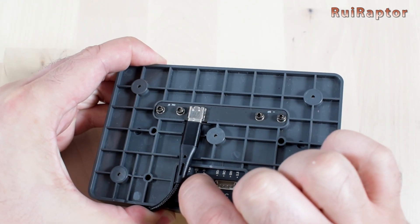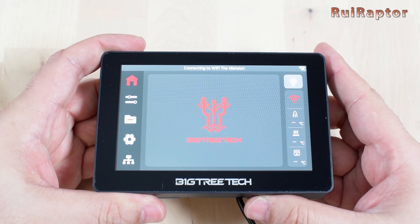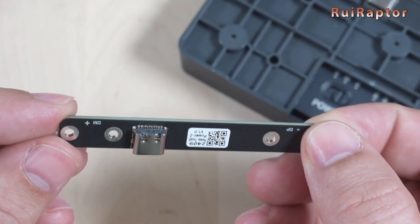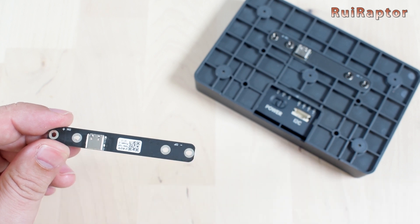When connected to the internal battery, it powers up just fine. We contacted Bigtree Tech's customer support reporting the problem and they sent us an updated power board that fixes the issue, which is already on the current Panda displays. So let's go ahead and replace the power board.